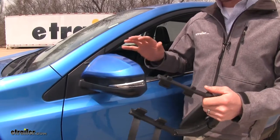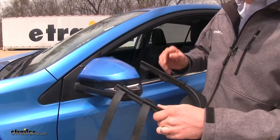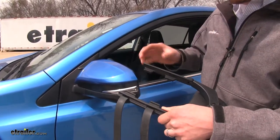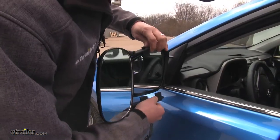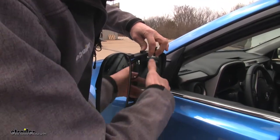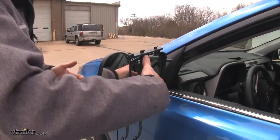I'm here on the driver's side of my RAV4. To begin our test fit, we'll need to be sure that our clips here are set on the inside of our housing. I'm just going to center it up with my mirror and rest it in place, then hold it with one hand and run my straps on the back side.